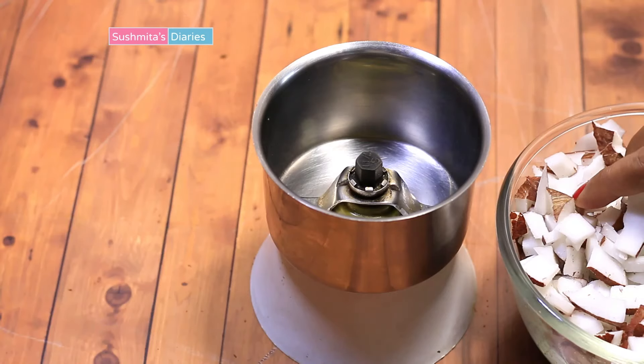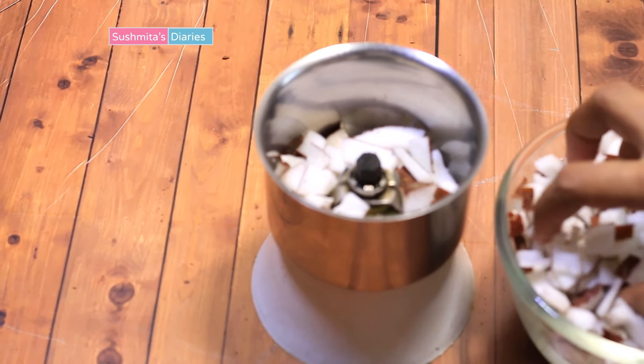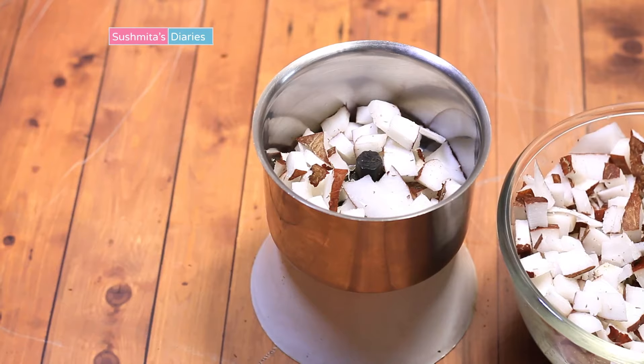The smaller you slice, the better it is processed in the grinder or food processor using much less water. I will grind it batch by batch using my kitchen mixer.